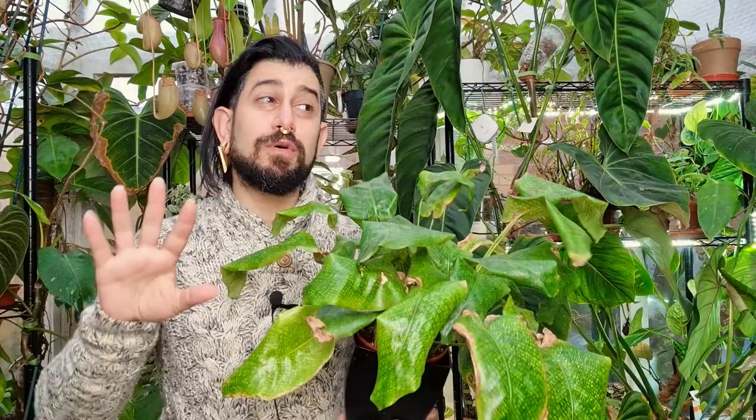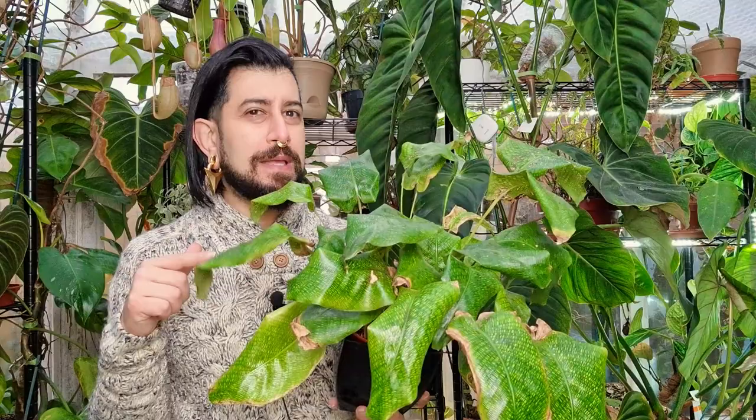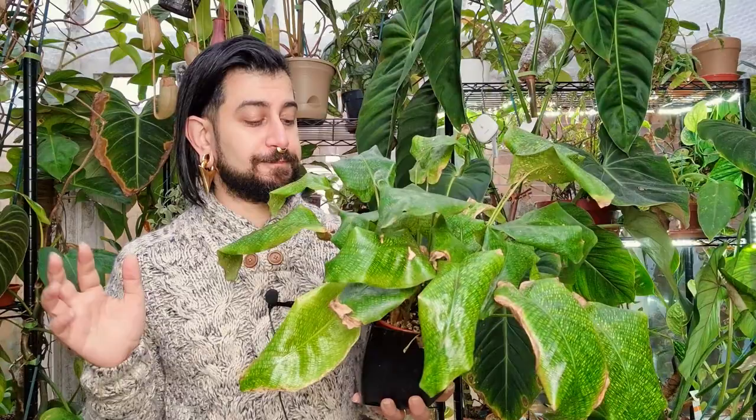The last time I went, they'd moved even more heavily towards the coffee culture — some plants were in the back but nothing exciting. All of that to say I did find this plant as a very small plug plant. I didn't have high hopes for it, but considering it might be one of the oldest plants in my collection, that should tell you something.